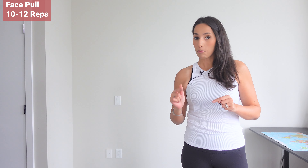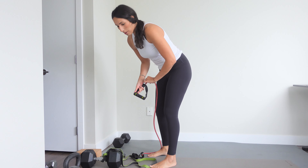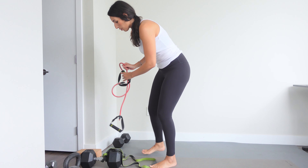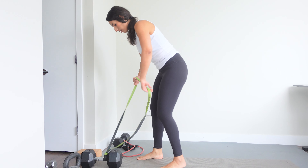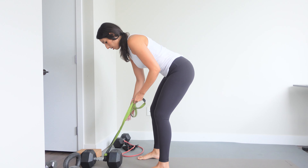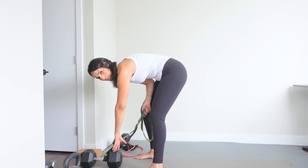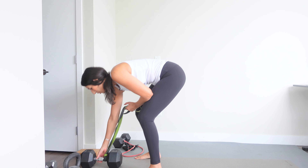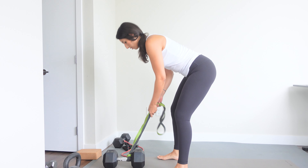For the next exercise we're going to be doing face pulls. I'm switching to a loop band; however, if you don't have one, that's fine — you can still use an open-ended band, just pull with each end. If you do have a loop band, anchor it to the dumbbell or whatever you're using. Grab both ends, keep your back straight, engage the core and glutes, and pull up towards your face. Make sure whatever you're anchoring to is heavy enough, and again use those back muscles for each pull.